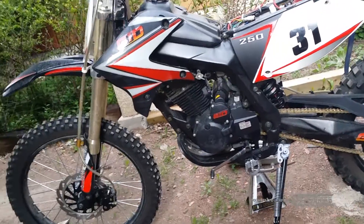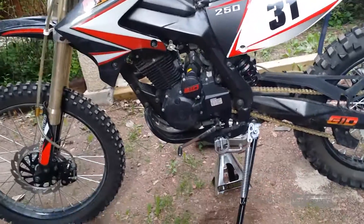Hello everybody, my name is Aaron. This is a GIO 250 x31 and we're gonna change the oil on it.